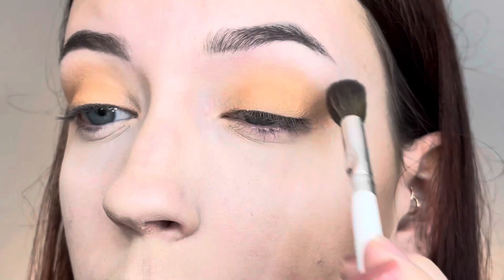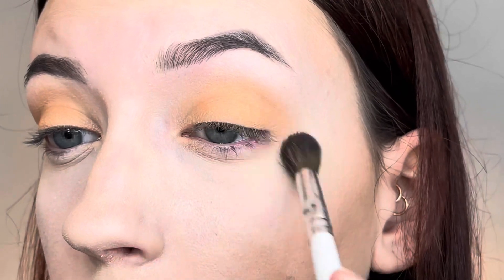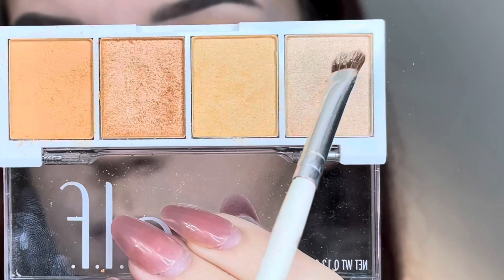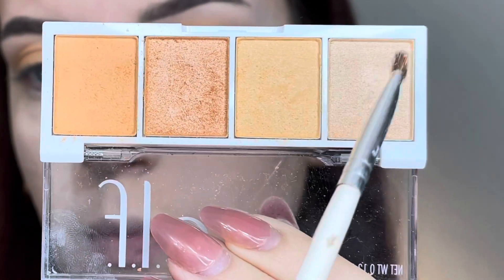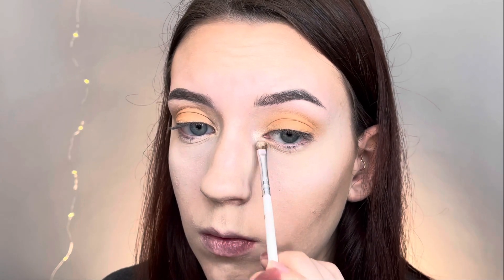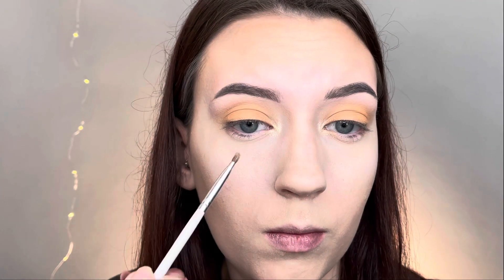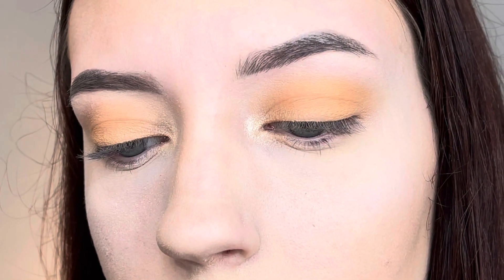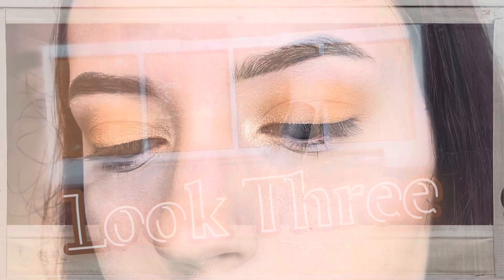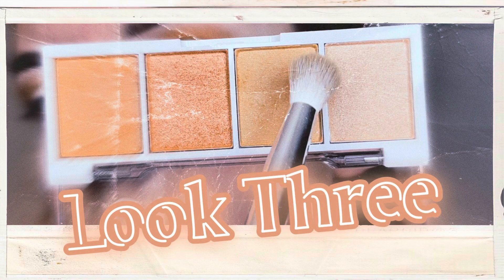Next I take a fluffy blending brush with no product and blend that shadow out so there's no harsh defined line where the eyeshadow stops. Then I go in with the lightest shimmer shadow and pop a little bit on the inner corner to give an inner corner highlight for the overall look. Here is the final look — I really like how it turned out, it would look great with some lashes. Next is look number three.